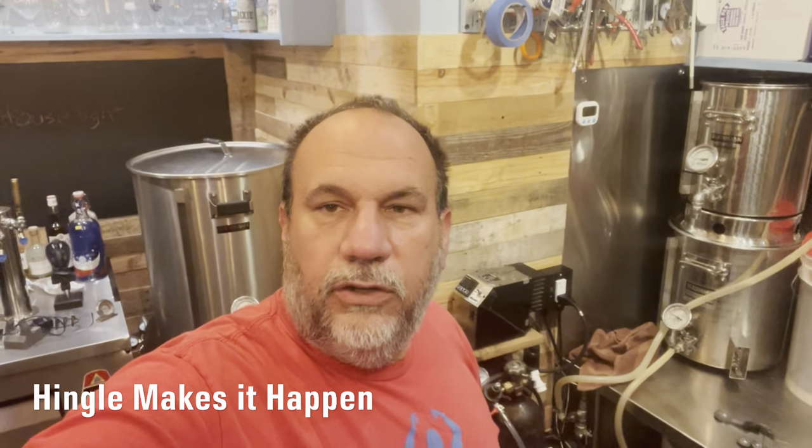Hey guys, this is Kevin with Ingle Makes It Happen. Today I'm in our home brewery called the Man Shack Brewing Association. We call everything around here the Man Shack — started with the bar in the backyard because it's a little shack surrounded by water, like a small city here in South Louisiana.